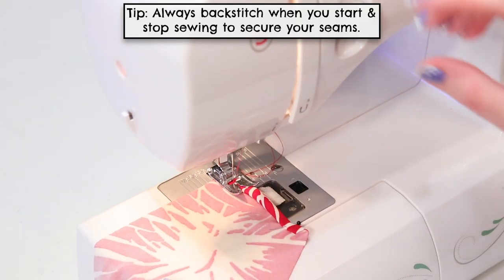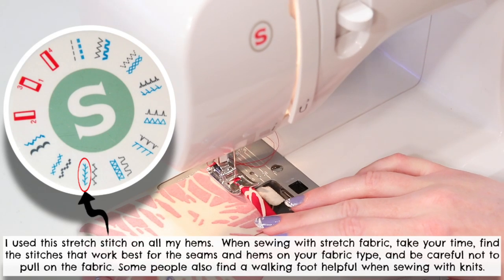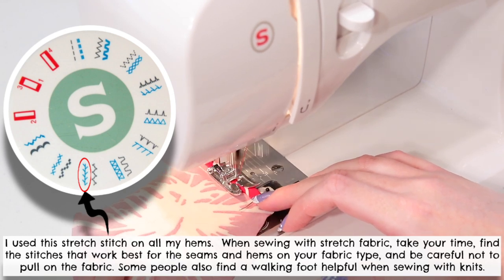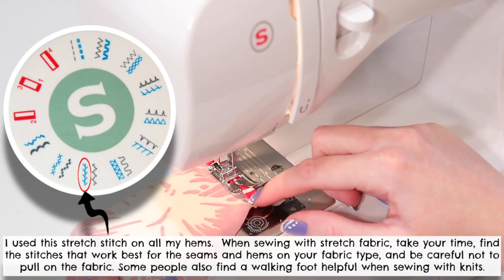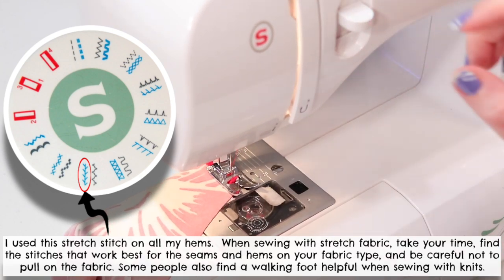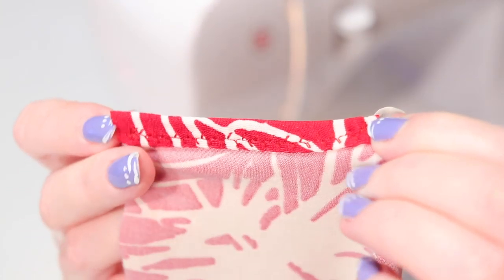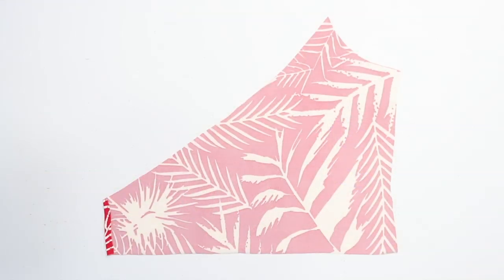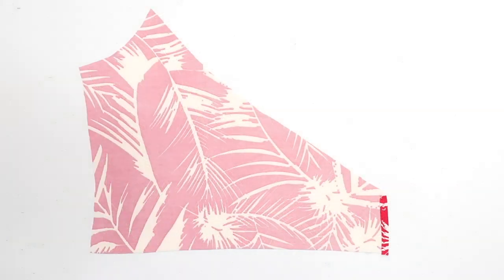Since we're using stretch fabric, use a ballpoint needle and sew all your seams and hems with either a stretch or a zigzag stitch, which allows the seams to stretch without breaking. A lot of times when I'm sewing on different knits, one stitch may work better for a seam and one may work better for a hem, so I always like to test a few stitches on a scrap hem and scrap seam to see what works best for each. This decorative-looking stretch stitch worked great for my hems. Then hem that short edge on the other front bodice piece too.